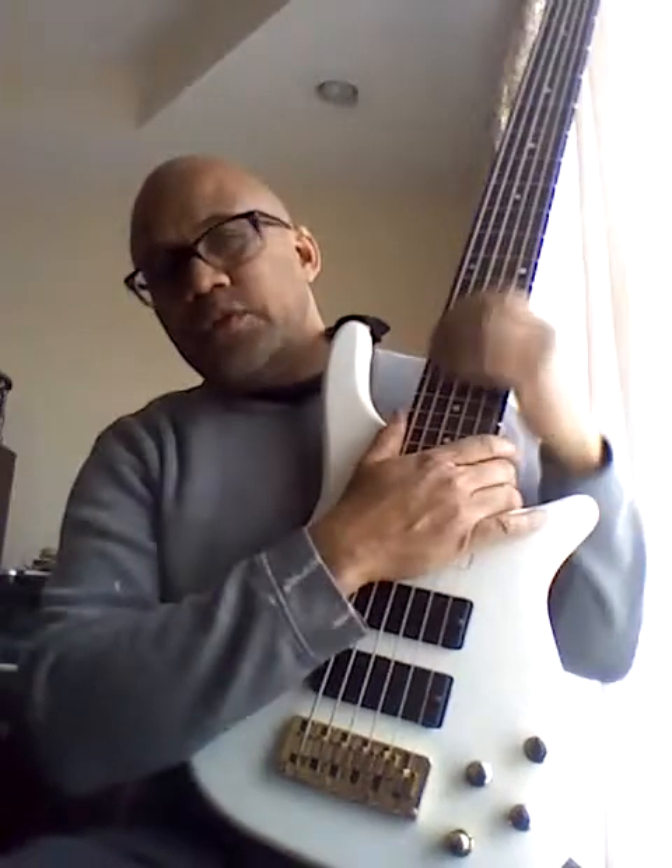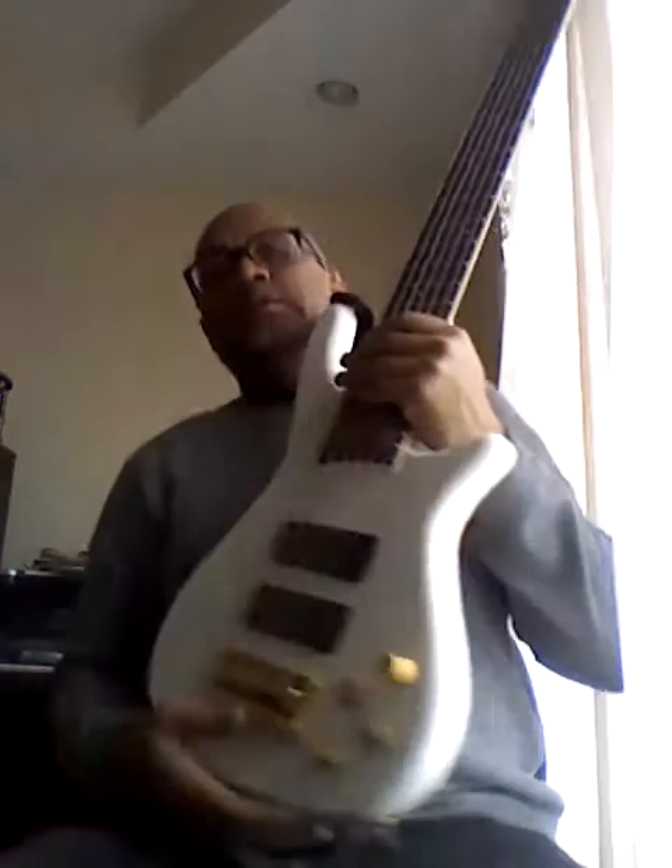The one I chose to go with has a volume knob, which is also a push-pull knob for passive/active switching, a pickup selector, a mid-range knob, and then a stacked bass and treble knob. I'll put them all in the center and play it passive first, which is basically what it sounded like when I first got it. Right now I'm playing through my PB Viper VIP 2 guitar amp, which also works as a bass amp. I purposely did not change the strings on this bass.